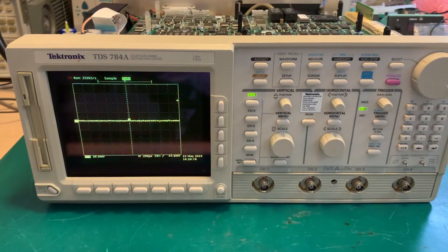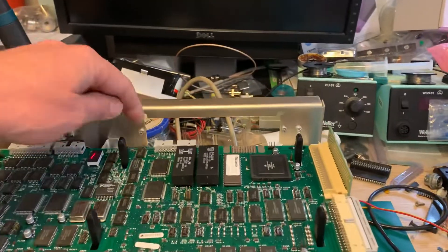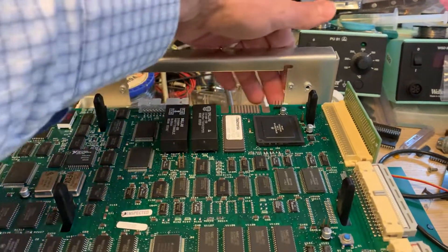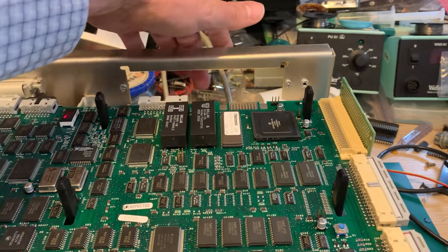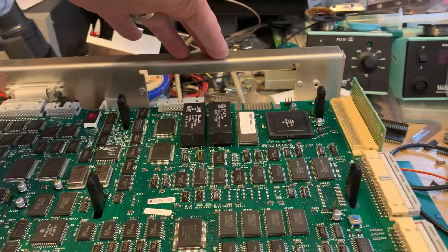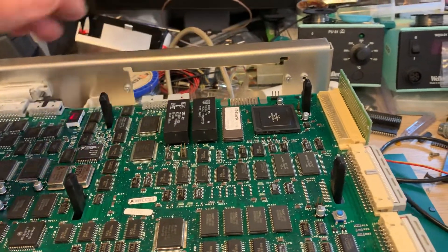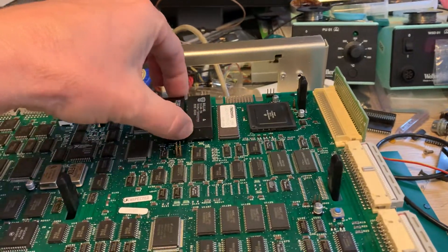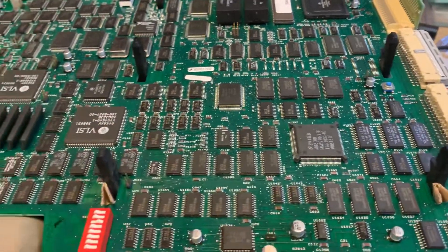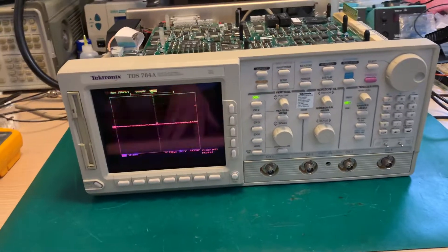The scope is up and running. I just need to solve one remaining issue: the blank panel was missing when I bought it. There's either a blank panel or a GPIB and serial board ports installed, but that feature was missing, so I'll just put a blank panel there. I also need to fix this board a bit — you can see here it's just a temporary piece of paper — but I'll find a way to fix it. The scope is up and running. Thank you, I'll see you next time.